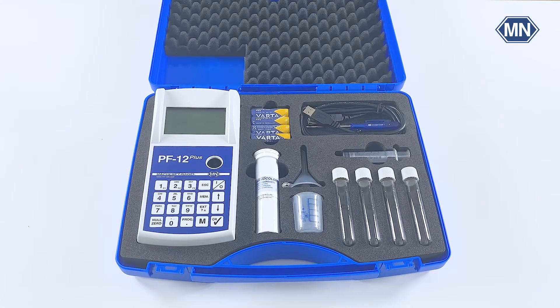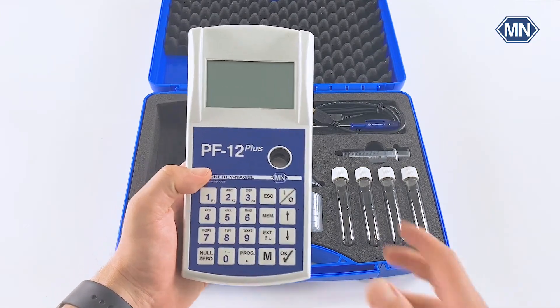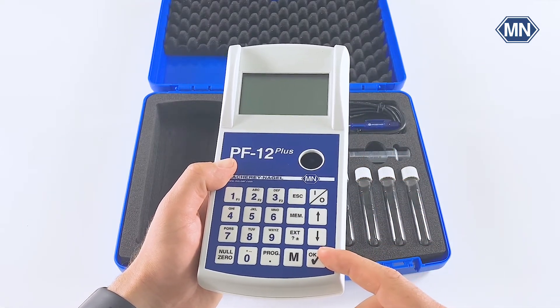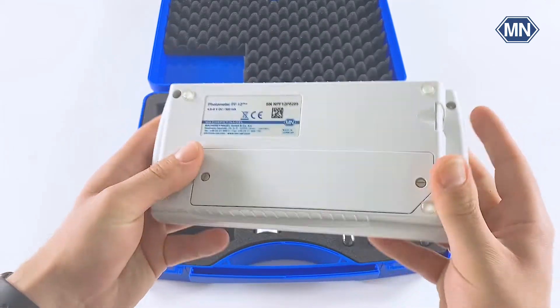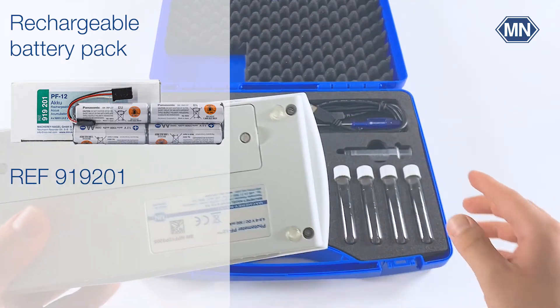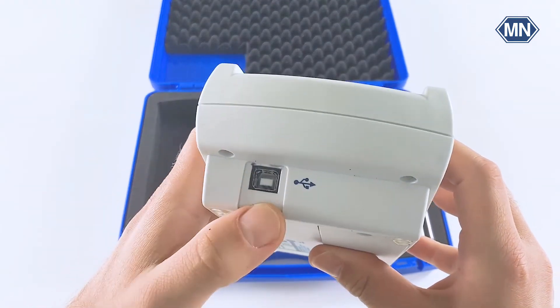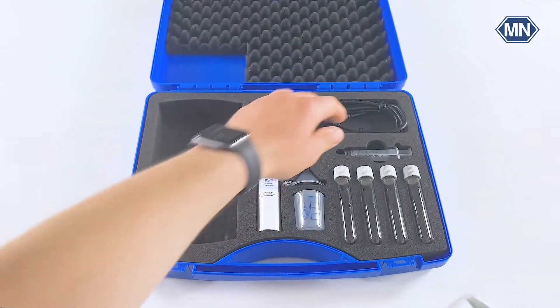Before we go into more detail with the other accessories, let's have a closer look at the PF12 Plus Compact Photometer first. The photometer itself is very comfortable in one hand and can be operated conveniently with both hands. On the front we find a backlit graphical display, a physical keypad for easy navigation through the self-explanatory menus, and a cuvette shaft suitable for 16 mm test tubes. When we turn the photometer over to the back, we find the battery compartment which can be equipped either with the included batteries or with a rechargeable battery pack. The battery compartment can also be opened easily with the included screwdriver by loosening these two screws. On top of the photometer we find the USB-B port, which is used for connection to a computer via a USB-A to USB-B cable, which is also part of the delivery.